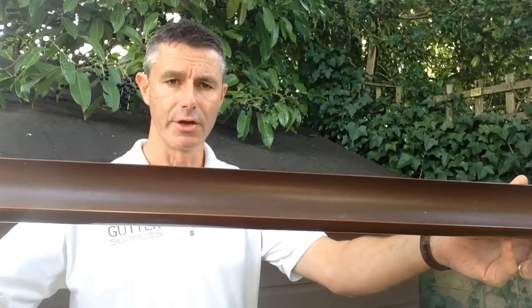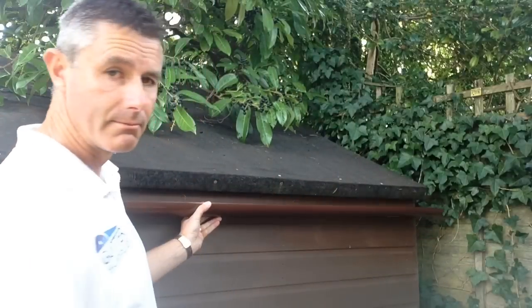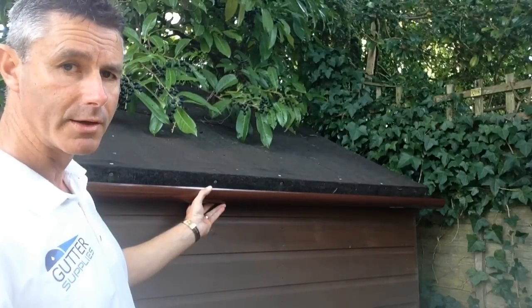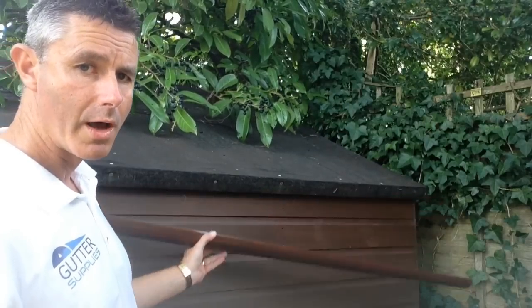So instead of being four and a half inches across the top, it's only three inches, and instead of being three inches deep, it's only an inch and a half deep. Perfect for a shed - made for it, in fact. So if I offer it up, you can see exactly what it looks like there. That's what it will look like when it's bracketed in place.